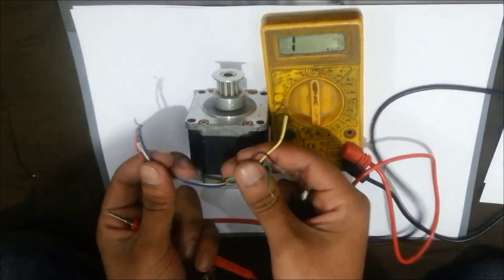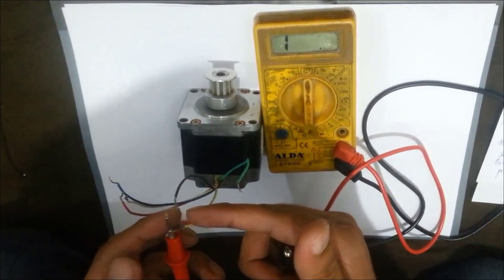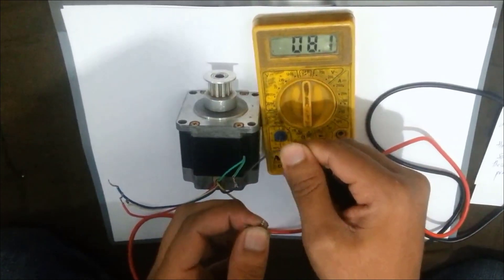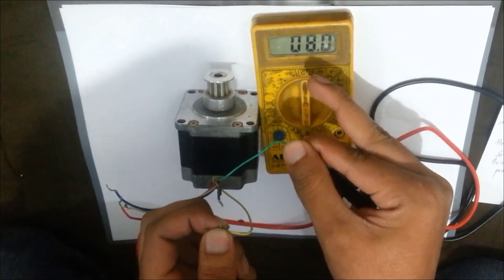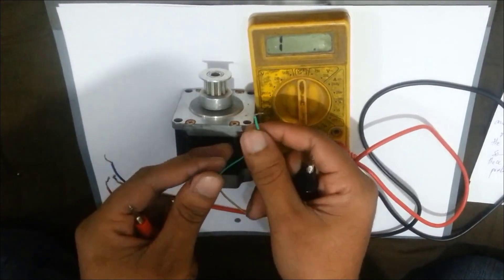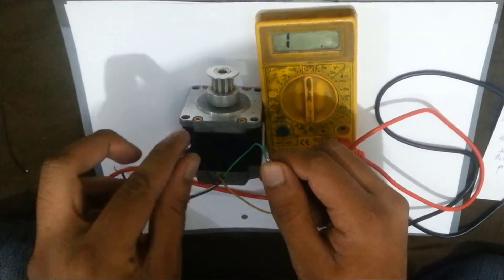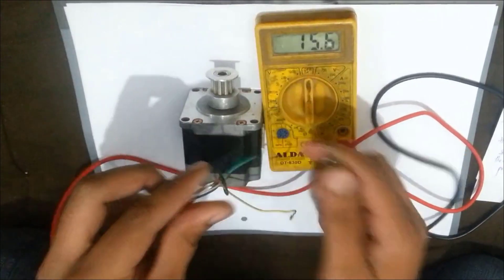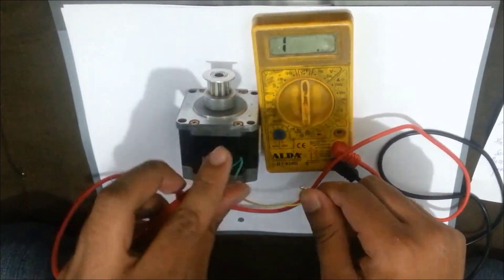We can divide the six wires into two pairs having three wires each. Let us check the resistance between the second set of three wires. Connect the first probe with the yellow one and the second with the black wire — the resistance is around 8.1 ohms. Now disconnect and connect with the green one — the resistance is again around 8 ohms. Which means the yellow wire is again common among the green, black, and yellow wires. The resistance between the green and the black wire is around 16 ohms, which is exactly double the resistance previously found between yellow and black or yellow and green.